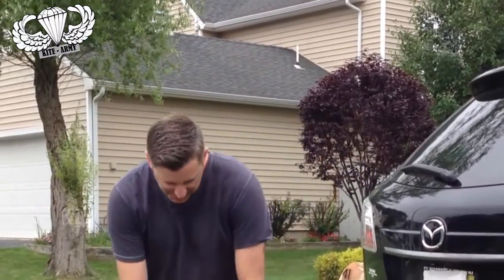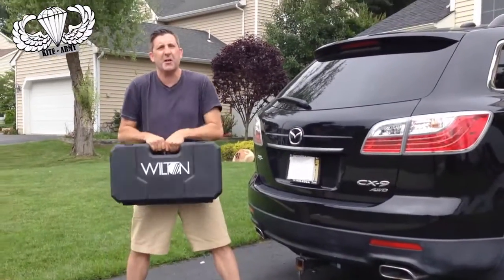Hi everyone, this is Andrew from Kite Army. I have something so cool to show you today. You know I love big tools, I love powerful tools, crazy industrial stuff. Well I've just got the thing to show you today.